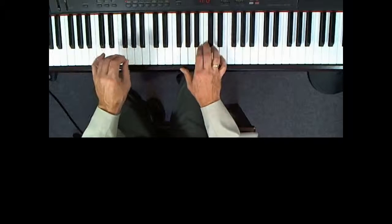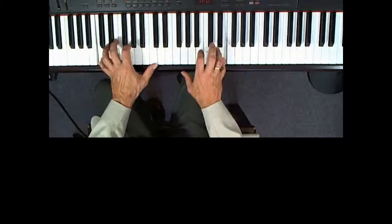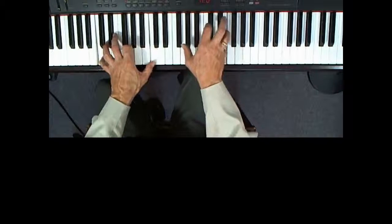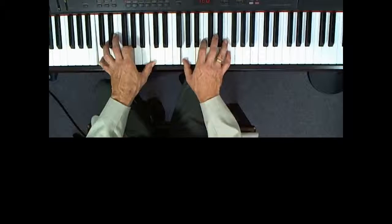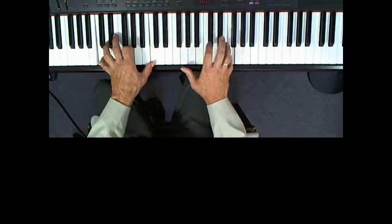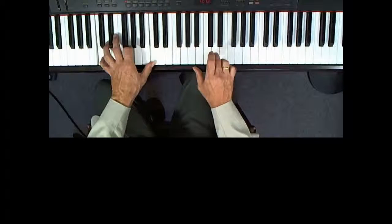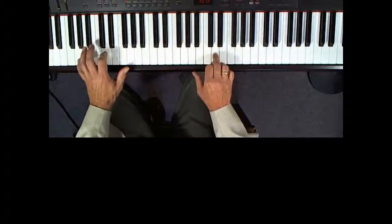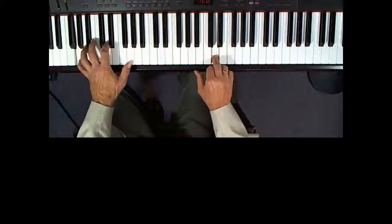So once again, the pickup notes for measure nine lead into measure 10 — pedal goes down. Next, right hand, you'll play the G above middle C with your first, then the F above that with your fifth, E below that with your fourth, and then the D right below that with your third. For this, the left hand will jump to the left to play the G two below middle C with the fifth. These will hit together, and the sustain pedal will go up and down.